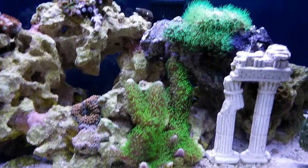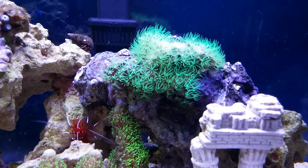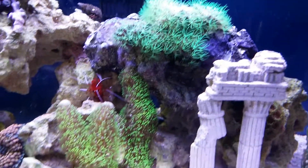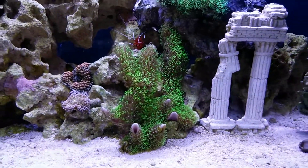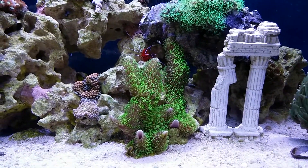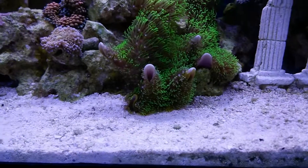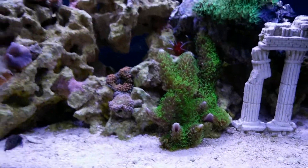Everything in here is doing pretty good. There's a few other small additions. This one — look at how it's spreading all over that rock. It used to just be on the very top and now it's spread all the way down towards the front of this rock. And then this one here has been growing very nicely. It's actually the branching variety of this coral, and you can see down at the bottom how it kind of curls up and then starts creating a new branch. So that's pretty cool.